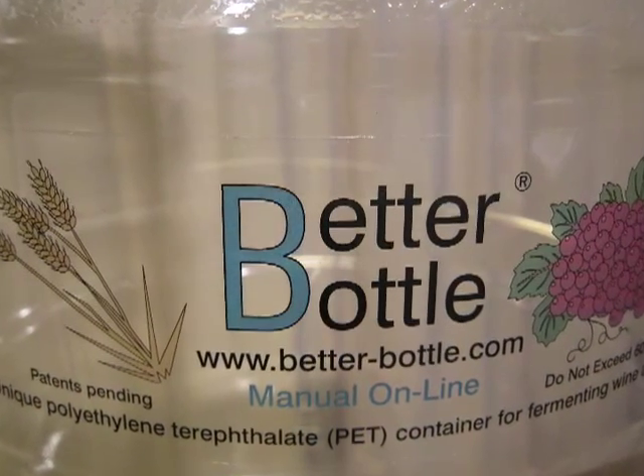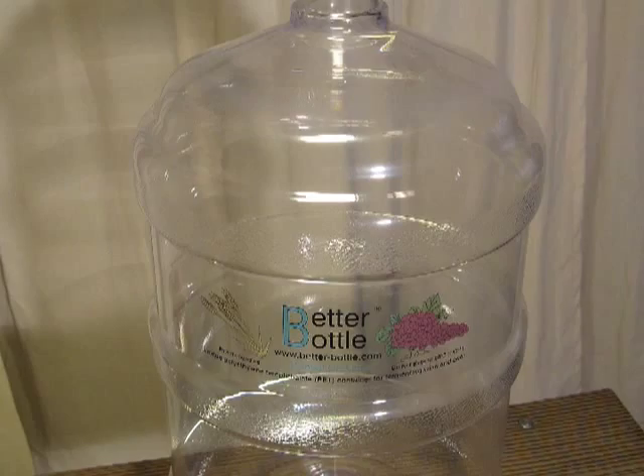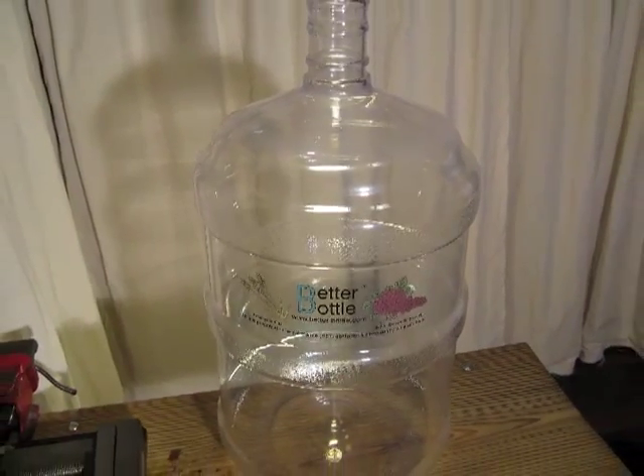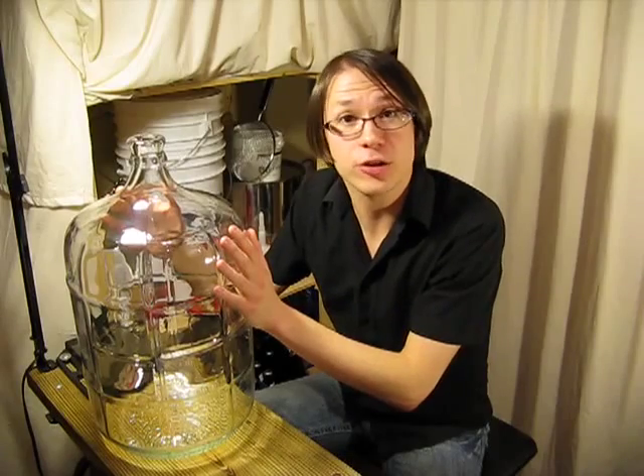There are now commercially available plastic carboys under the name Better Bottles, which feature similar size and shapes as regular glass carboys. However, being made of food-grade plastic, they are much lighter and less prone to chipping or breaking should you drop one.